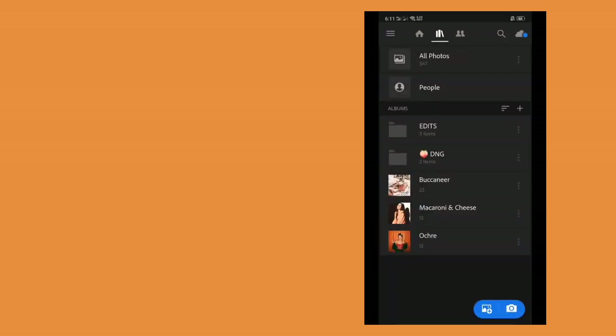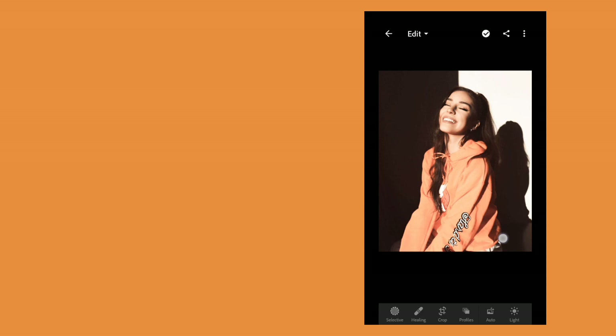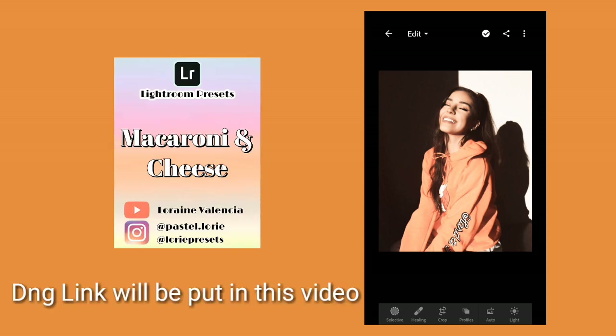Hi guys, welcome back to my YouTube channel. For today's video, I will show you how I edit my macaroni and cheese preset. This is the before and after. The DNG link will be put in this video.